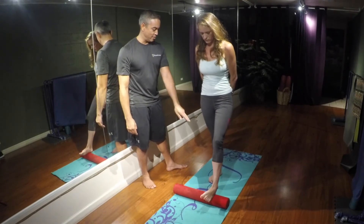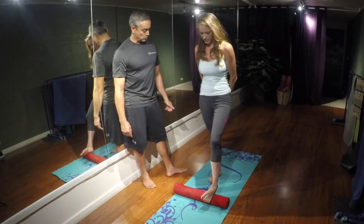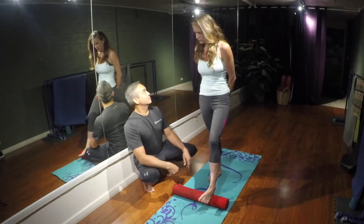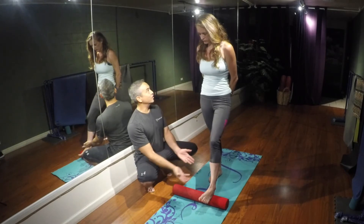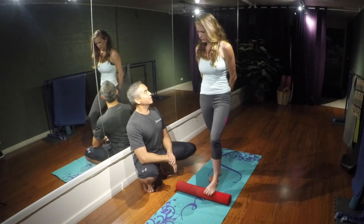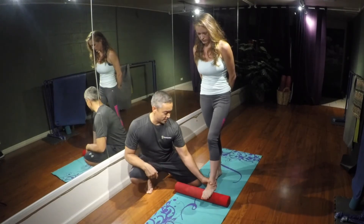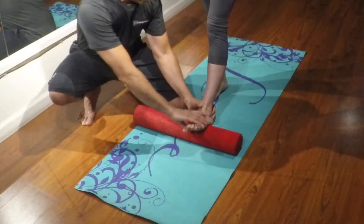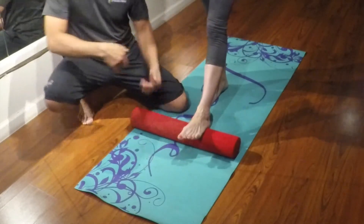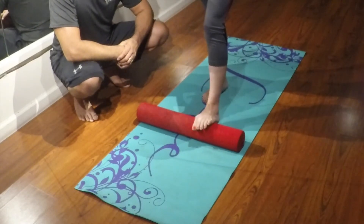Does that outer arch feel more tender or less tender than the outer arch of your right foot? Definitely more tender, but this one's having a lot easier time stabilizing. So you see, we're not just addressing 'my right foot hurts, let's look at your right foot.' We're addressing both feet and trying to find where the imbalances are, because if we neutralize all the imbalances in both sides of your body, then we're neutral — holistic. Now go into the middle of the foot to the base of the heel, spend time here. Go through the middle of the foot, nice and slow.